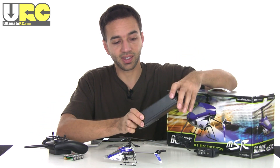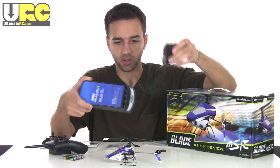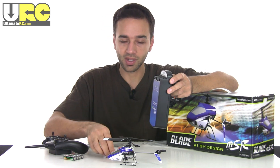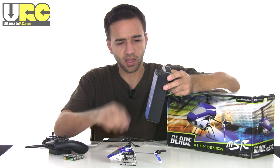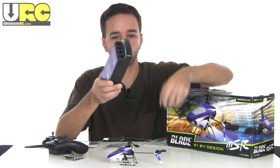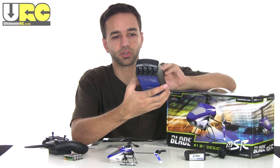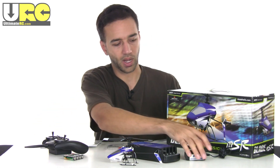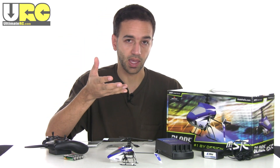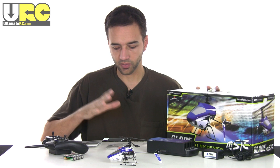They do include a charger with this set, and it's an awesome one. First, it plugs into the wall with an AC adapter, which is very convenient for home use. It has four charging bays so you can charge four batteries at once, all independently, with individual LEDs to show charging status. On top of that, you can unplug it and put D batteries in to use it as a field charger anywhere — even without a wall outlet — and all of this is included in the set.